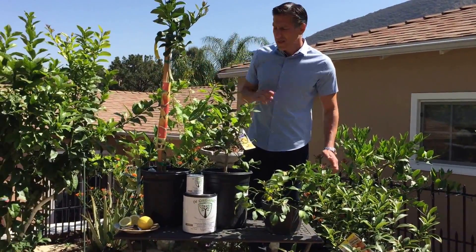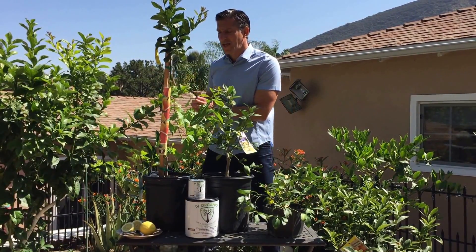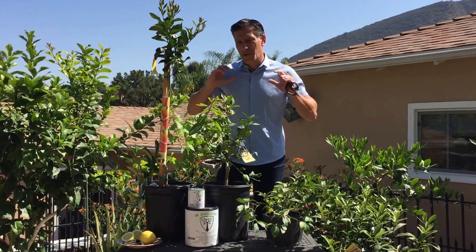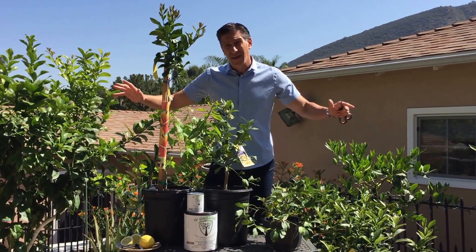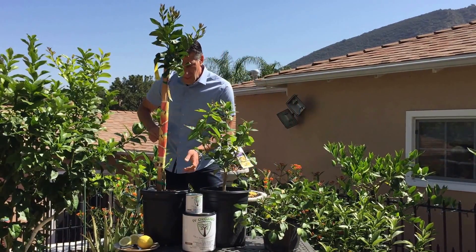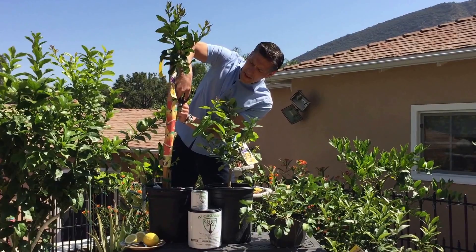Between these three varieties, the standard size Eureka lemon — and actually most standard citrus trees — are grafted on what's called a sour orange rootstock. These are popular rootstocks for growing deep and far, and because of that it's actually a drought tolerant root system, and additionally it's a vigorous grower.